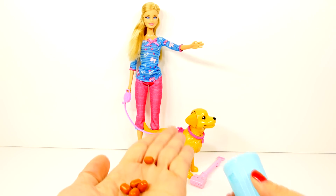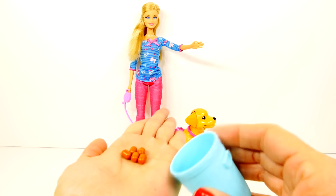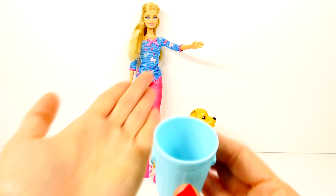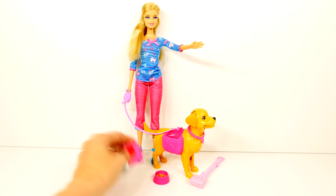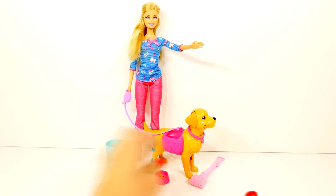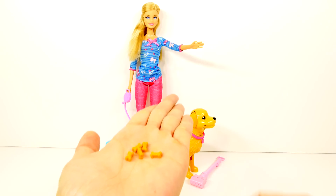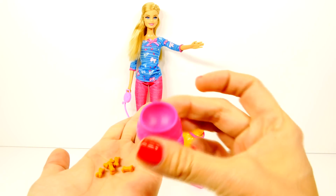Here is what comes in the play set. We have one wastebasket, and can you guess what these are? These are the little fake pieces of poop. This is the little container where we put the dog treats — these are little dog bones — and there is a bowl.